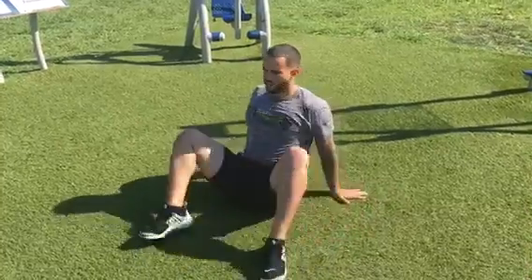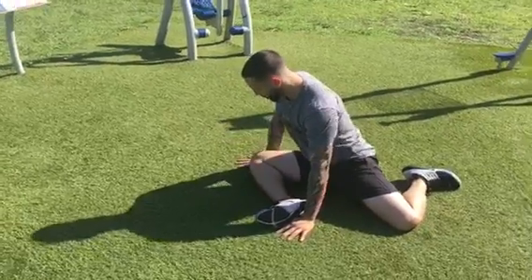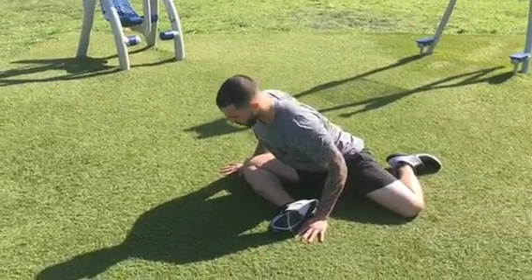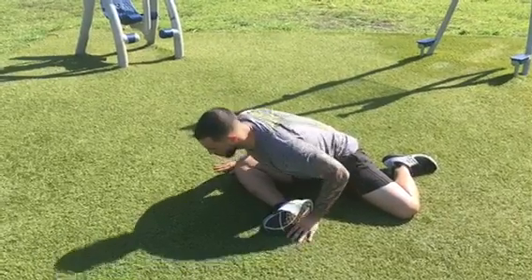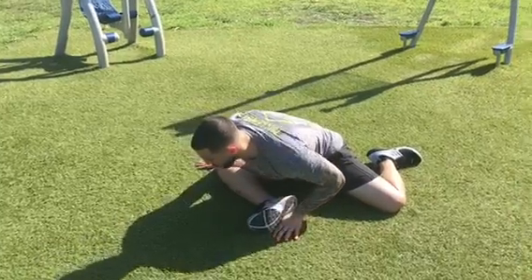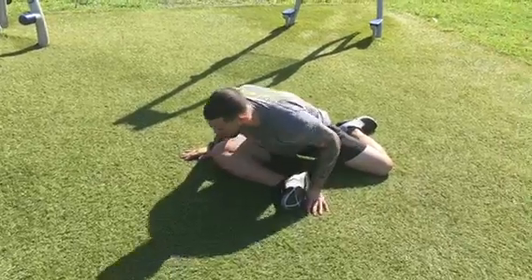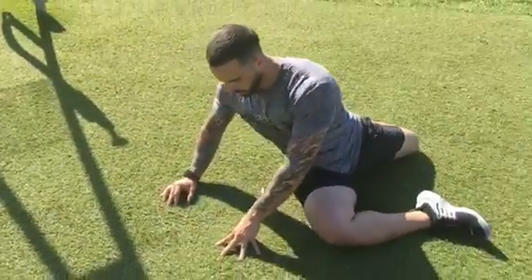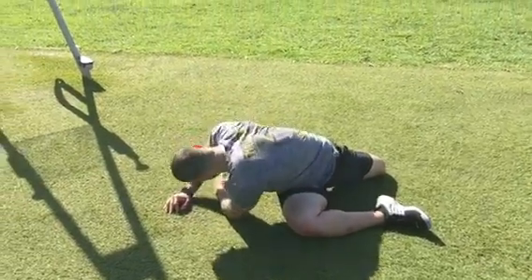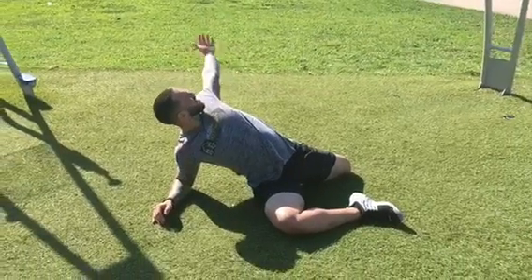He's moving to the right into a modified pigeon pose, or a 90-90 stretch — nice long posture, hinging at the waist, shifting his torso over top of his right shin. He's looking for restriction, looking for tightness, looking for some discomfort. He should be feeling a big stretch on that left hip, left hip flexor, left quad, as well as the right hip. He's looking for his first restriction — we call it R1 — and he's found it.